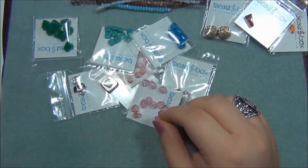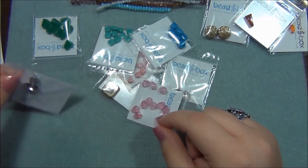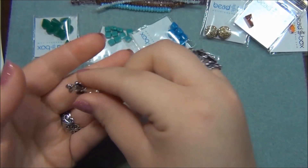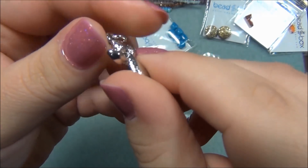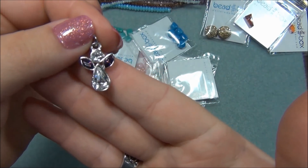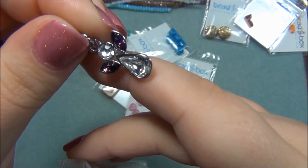Next thing is 14x26mm Preciosa crystal angel pendant, color varies - that's this here. I didn't know Preciosa did charms like this. That's really cute - and it comes with a jump ring too. It is pretty sparkly.